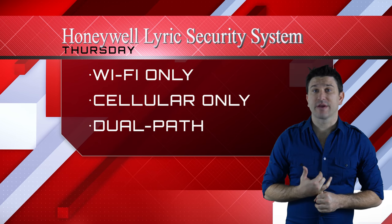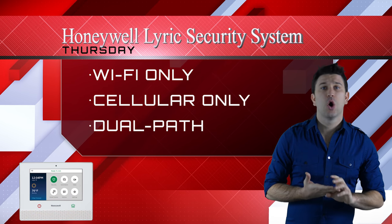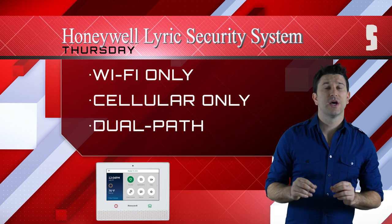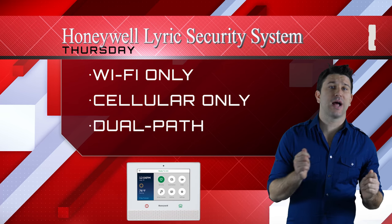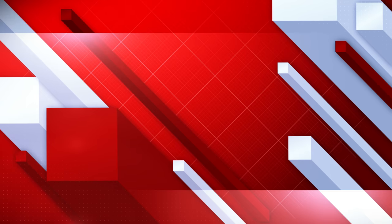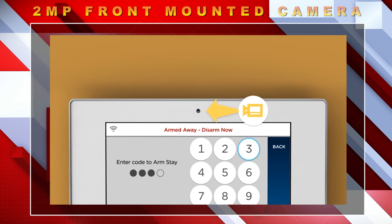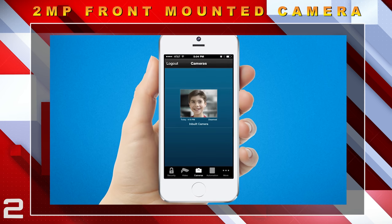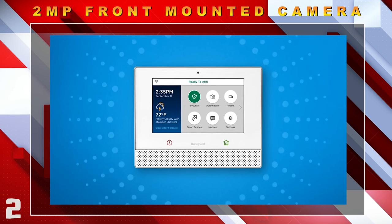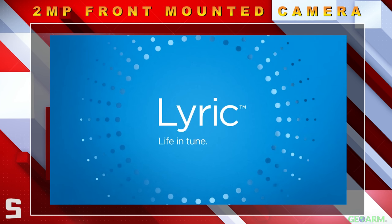Flexible monitoring features include Wi-Fi only, cellular only, or dual path communications. This gives end users the choice of whether they want to sacrifice reliability or lower cost alarm monitoring rates. Lyric has also added a 2-megapixel front-mounted camera so that when the system is disarmed, it can text or email a notification to end users with the Wi-Fi communicator activated and Total Connect 2.0 services.